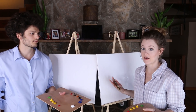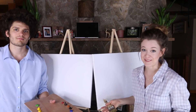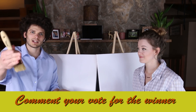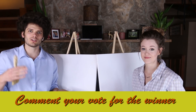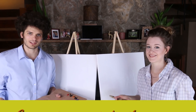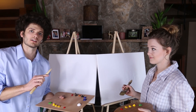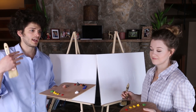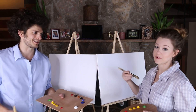We are going to see if our paintings come even close — see how our paintings turn out — and then we are going to have you guys decide in the comments section who you think is better. So let's get started. The one rule I will remind you: we cannot pause the Bob Ross episode. We have to go as fast as he does.